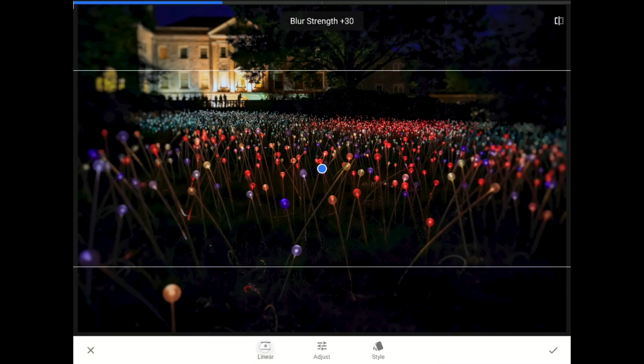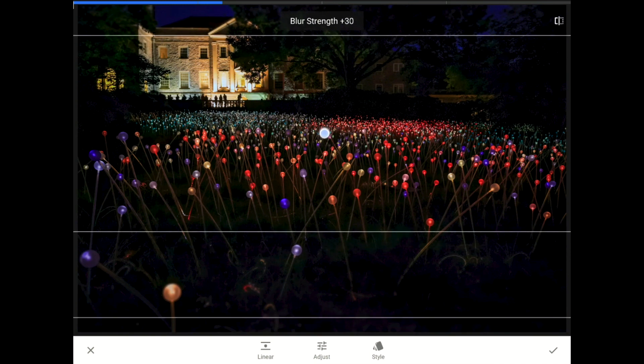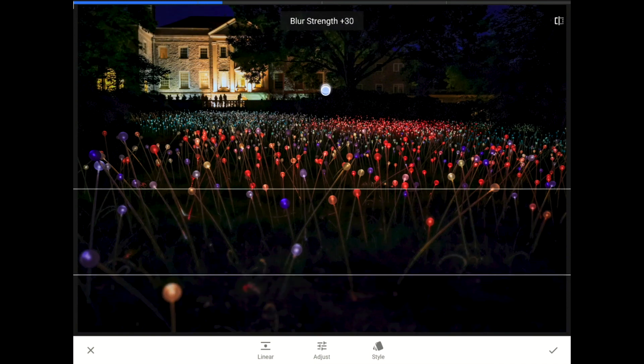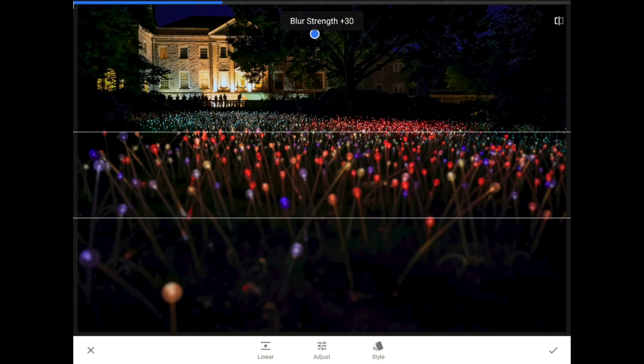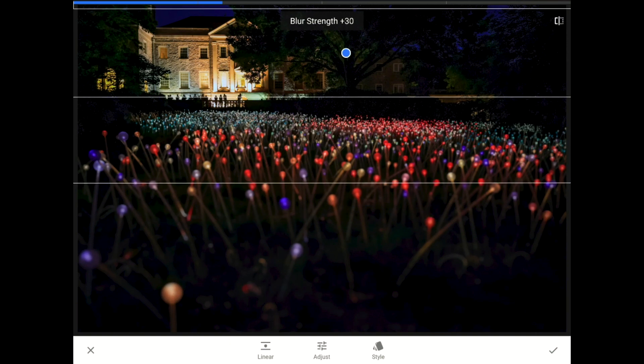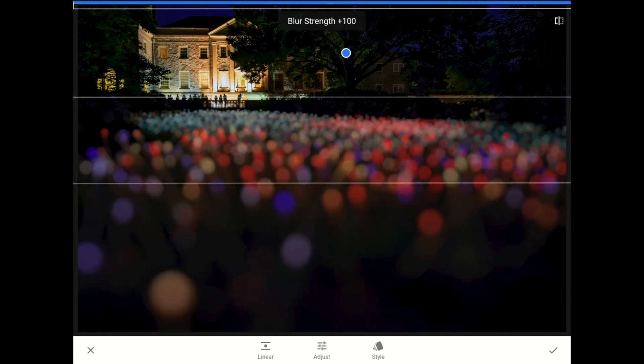Then, I'm going to switch to the linear mode again. Now, I'm going to drag that edit pin up so that those buildings and the people in the background aren't going to be blurred. Next, I'm going to kick the blur strength all the way up. And then, I'm going to turn the vignetting off.